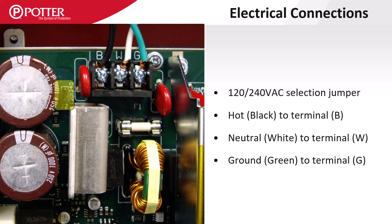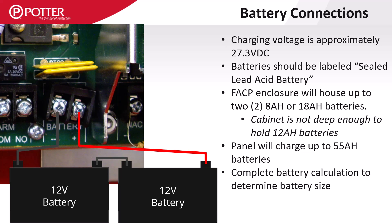The AC wiring terminals are labeled B for the black or hot wire, W for the white or neutral wire, and G or green for the ground wire. The control panel enclosure can house 8 or 18 amp-hour batteries but is not deep enough for 12 amp-hour batteries. All Potter panels can charge up to 55 amp-hours of batteries.